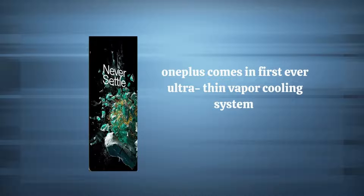OnePlus introduces its first-ever ultra-thin vapor cooling system to help your phone stay cool even under heavy use — a great advantage for mobile gaming. Another plus for gamers is AmpConnect, which reduces gaming latency by up to 60% when wearing Bluetooth headphones.